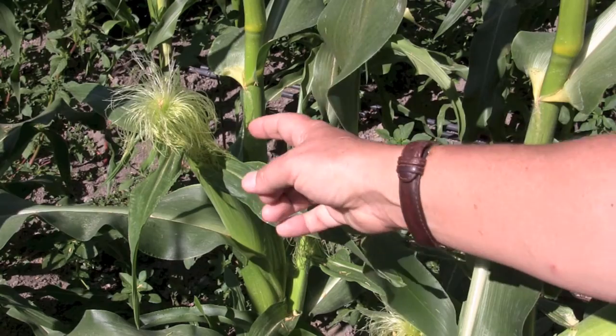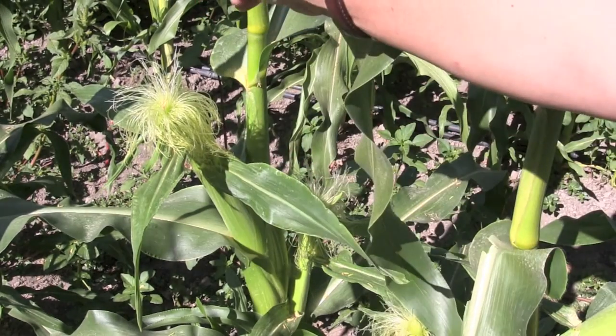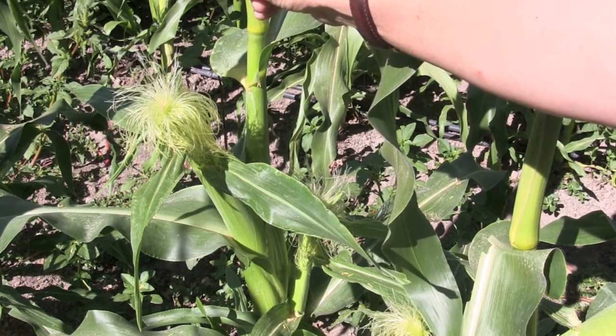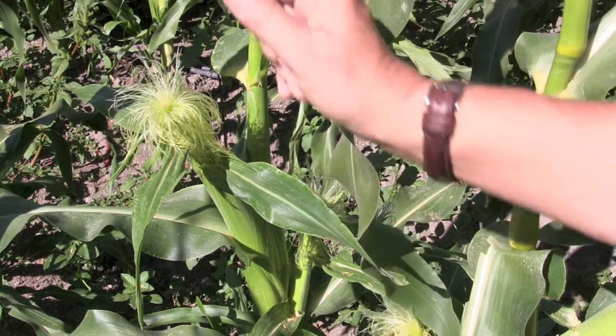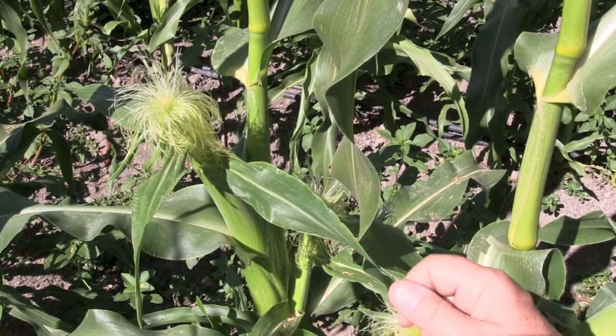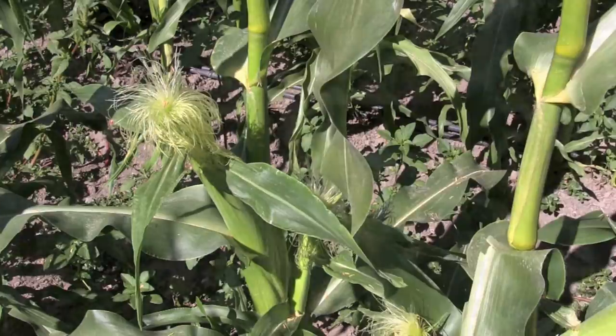But this ear over here already has silks. If you have problems with the corn earworm, now is the time to put a drop or two of corn oil on the tip of the silks. That prevents the corn earworm from climbing in through the silks and getting down in.